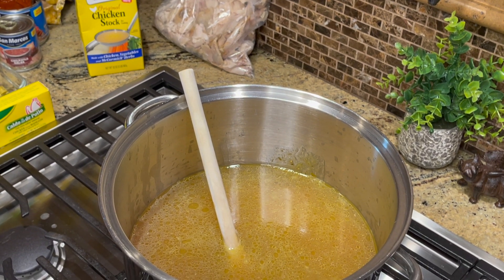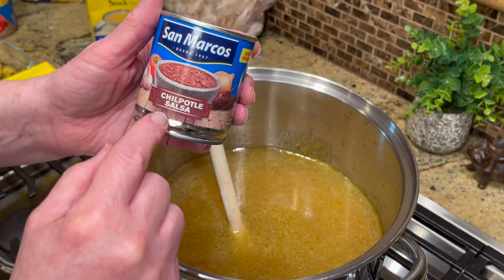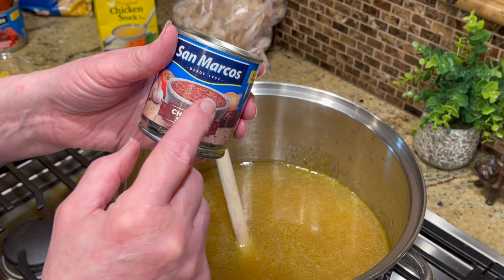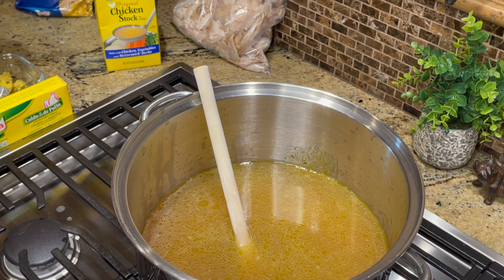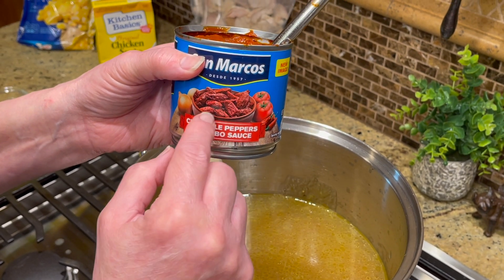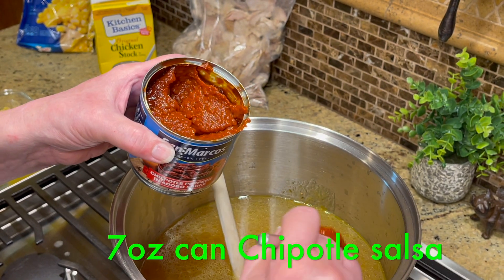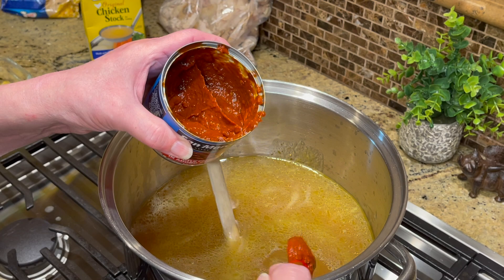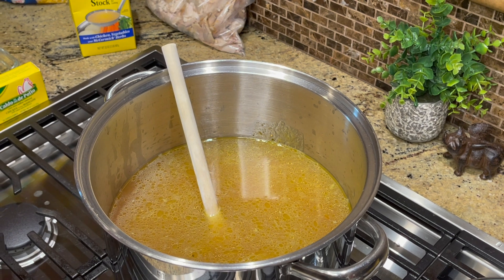Another option is chipotle salsa — Walmart has it. It doesn't have whole chipotles, just the liquid. I found one on clearance that had whole chipotle peppers in adobo sauce, so I used my immersion blender and blended it up. Whatever I don't use today I'll put in a Ziploc and freeze. This is completely optional and to taste.